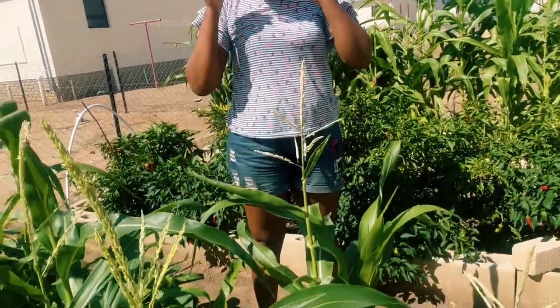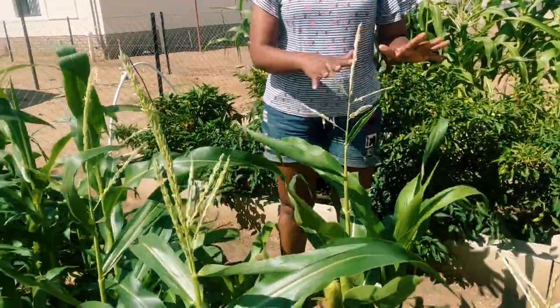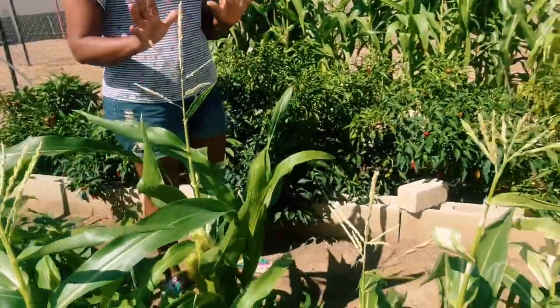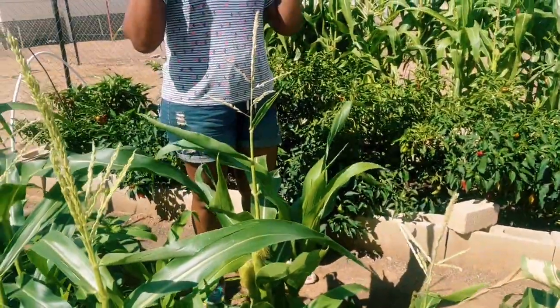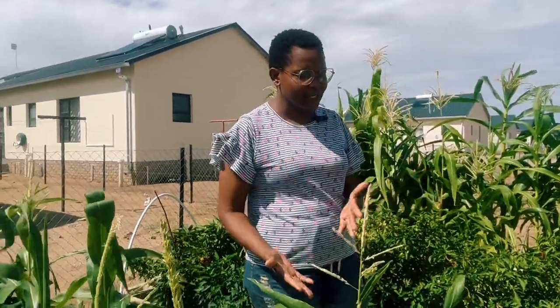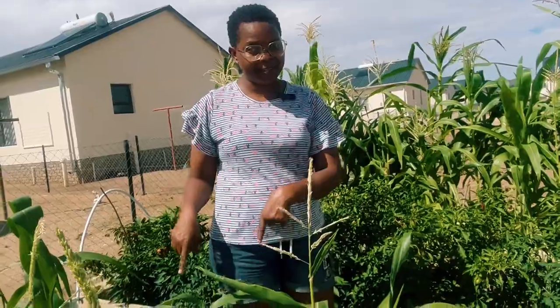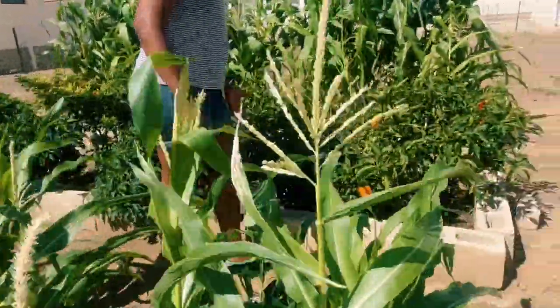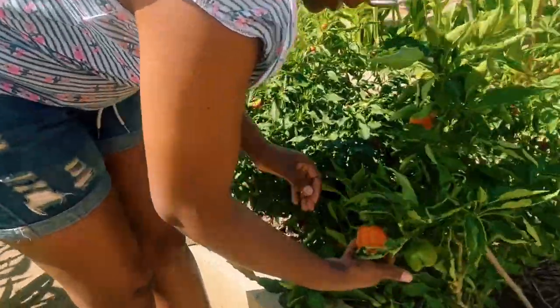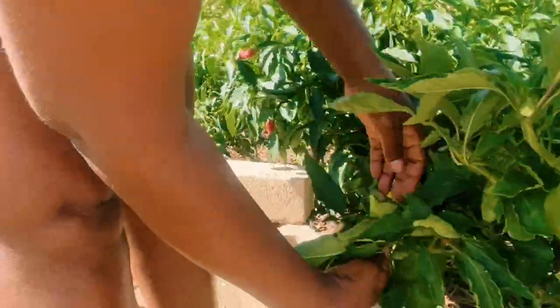This is Mr. Gabriel's garden bed — a three sisters bed. I'm not going to talk much about it because this is his garden and he's planning his own tour to explain what he's been doing here. He had so many challenges, so I'm going to move away from this beautiful bed because the owner will record a full video explaining it all — what challenges he experienced, how it's doing now, and what he's feeling about the harvest.